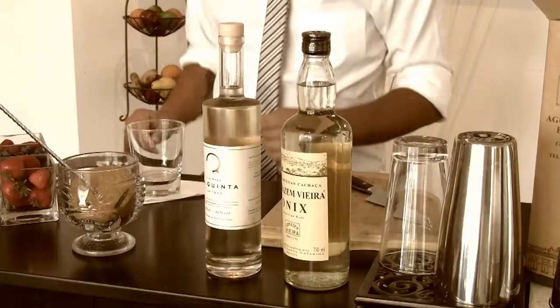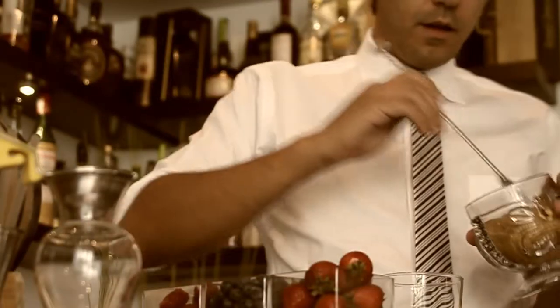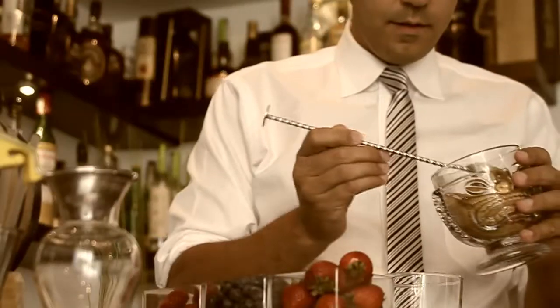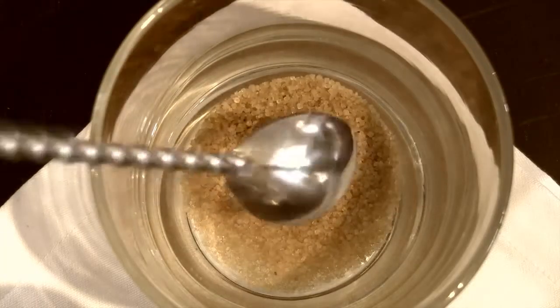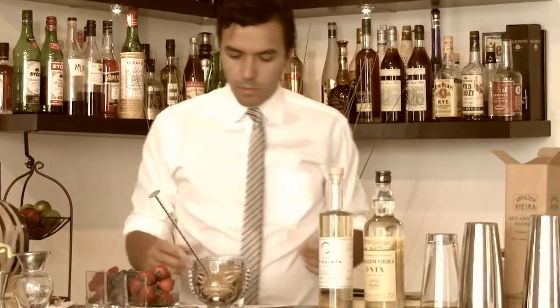I'm going to make the mixed berry caipirinha again. First thing, we're going to add three bar spoons of turbinado sugar. I like using the turbinado — it has a richer flavor than normal white sugar.